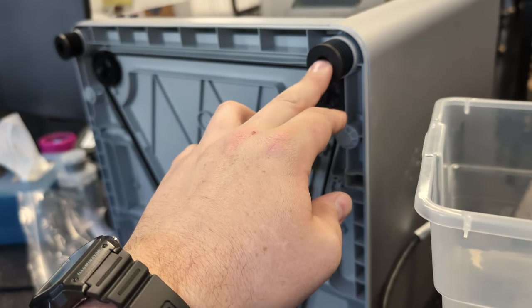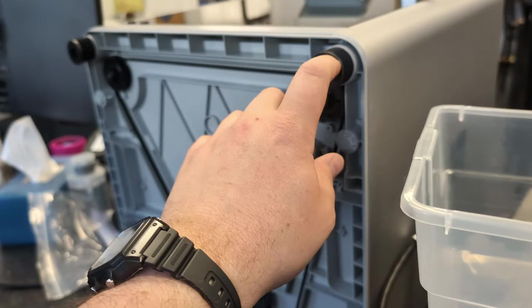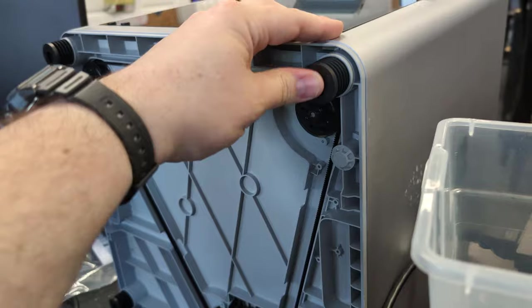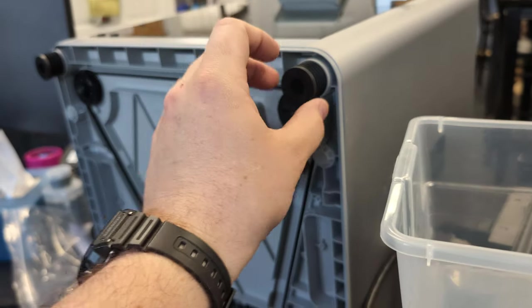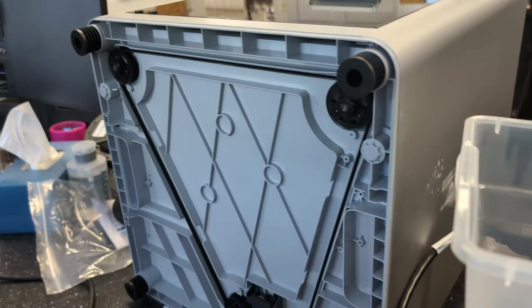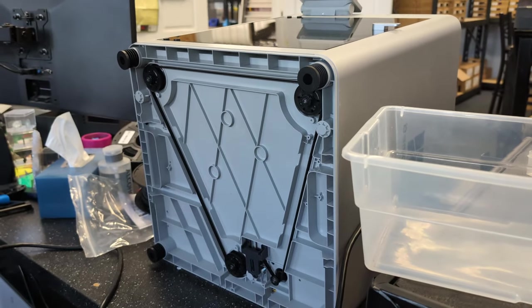These feet were great. We actually had a different set we were testing — these are our final version. They're a little bit stiffer than the other ones, because the other ones were a little too soft. I did try the Bambu ones and they were pretty soft. These are a harder material, so they don't collapse on themselves as easily, and still give you plenty of vibration isolation.